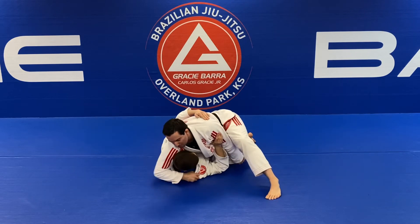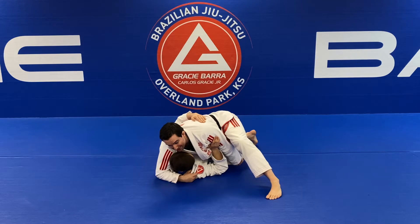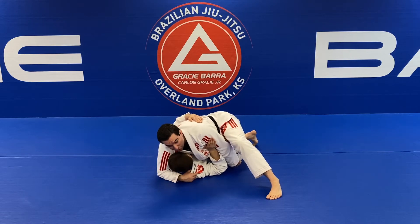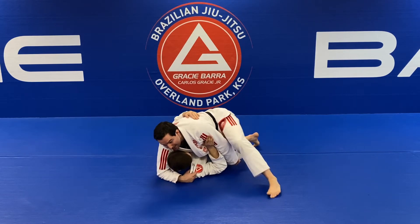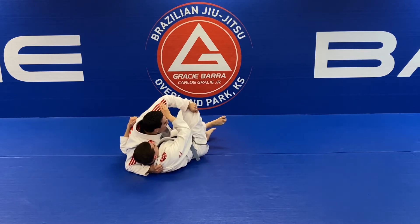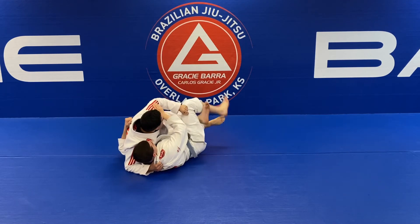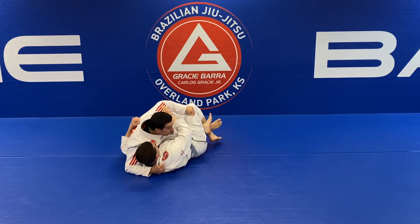Once I go to inverted half guard, I always like to start sliding my arm over and use my elbow on the ground — my thumb goes inside. That's why I want to control the pants. Once my right abs are on the mat, I want to track his leg with my grip.